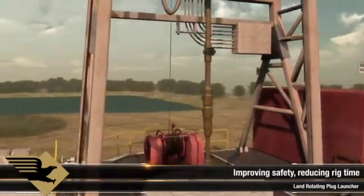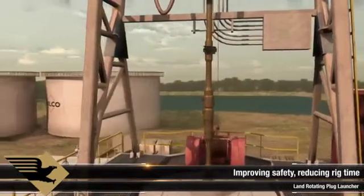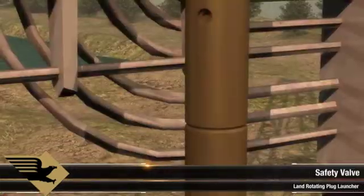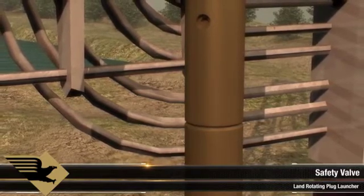The tool can be made up to any CRT system or directly to the rig's top drive, depending on operator preference. A safety valve above the tool ensures the CRT and/or top drive is isolated from cement.